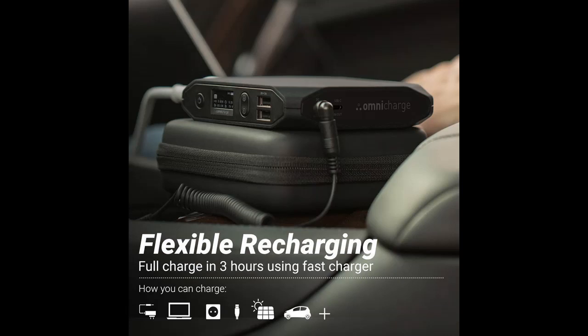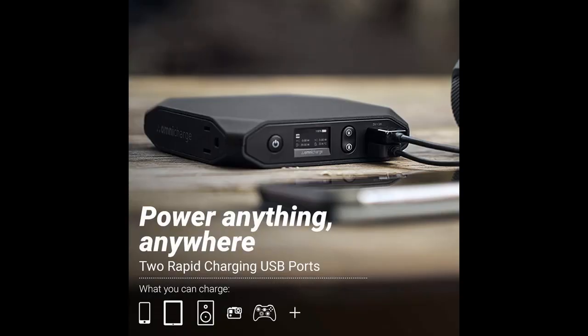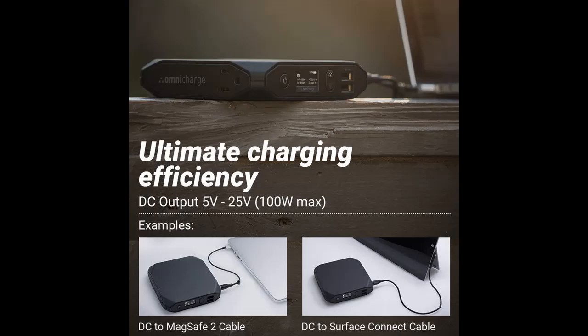Equipped with high-powered 60W USB-C ports, the Omni20 Plus is capable of powering even the most demanding USB-C laptops like MacBooks, Lenovo, and Dell.